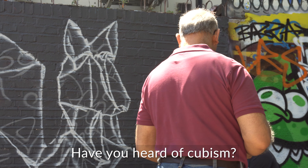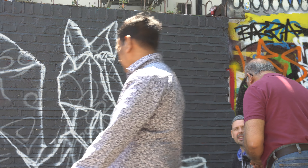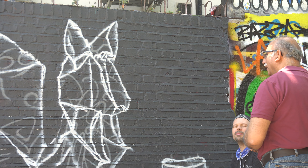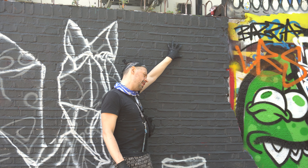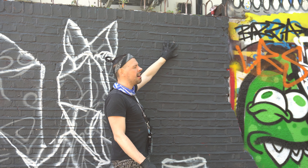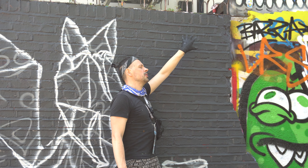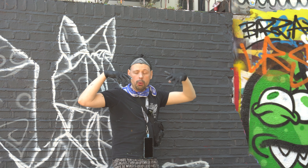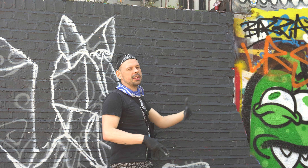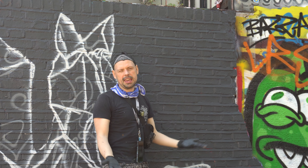Have you heard of street art? I paint origami. The first thing I'm going to do is put my name here in a nice, easy-to-read stencil so that everybody passing by throughout the day will know immediately who I am, so they can tag me up on Instagram as I'm painting, which is a common thing here.